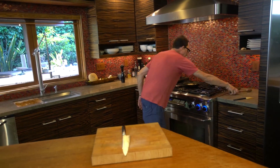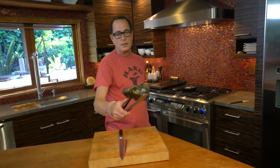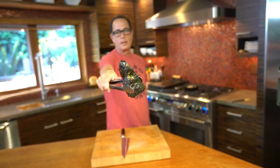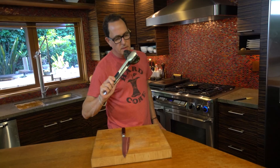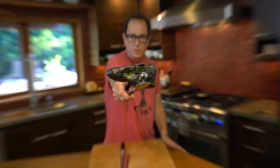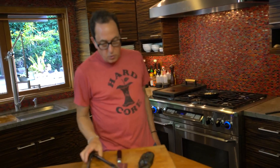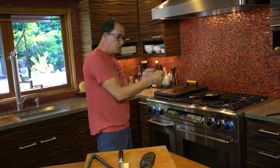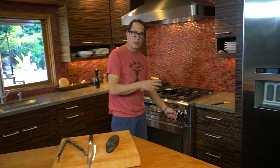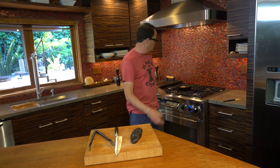Welcome to the livecast. That is a blackened poblano pepper — wow, smell it. Amazing smell. You see the smoke — well, steam, not smoke. You could put it on your grill, take a torch to it, or throw it right on a burner just like I've done. It probably took me four minutes to do that.